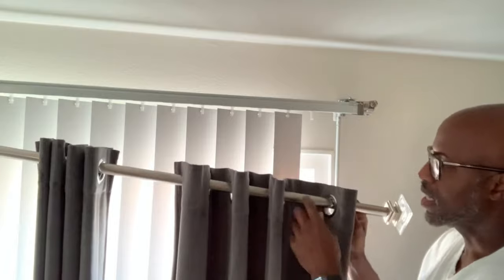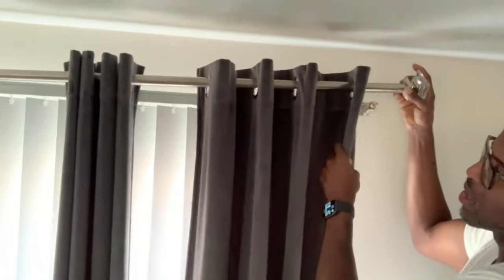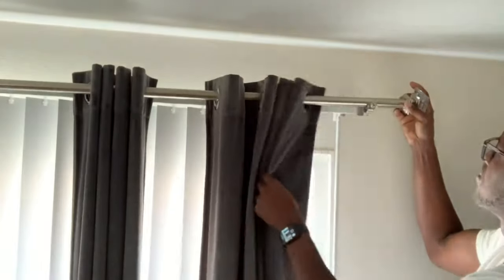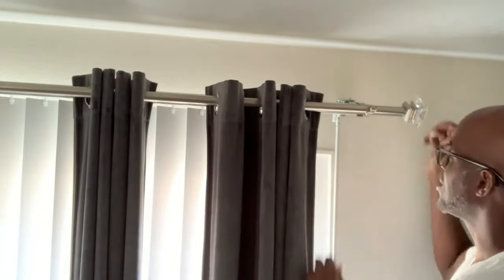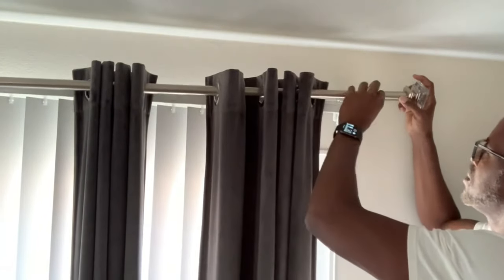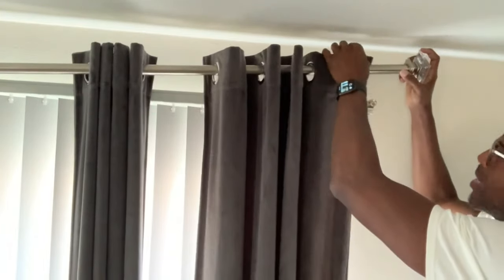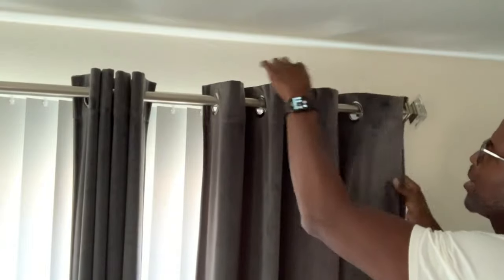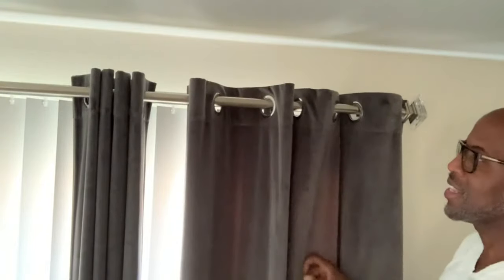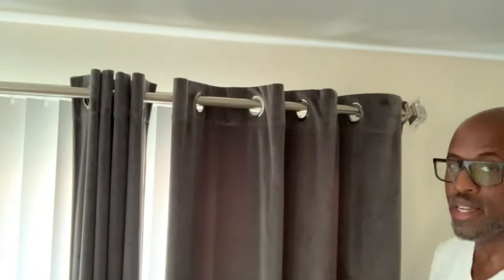I'll put the link for these in the details. We're going to hang the rod. The reason we say use grommet curtains is you can actually hide the bracket behind one of the pleats. We can hide the bracket right behind the headrail, which works out pretty well and looks very nice.